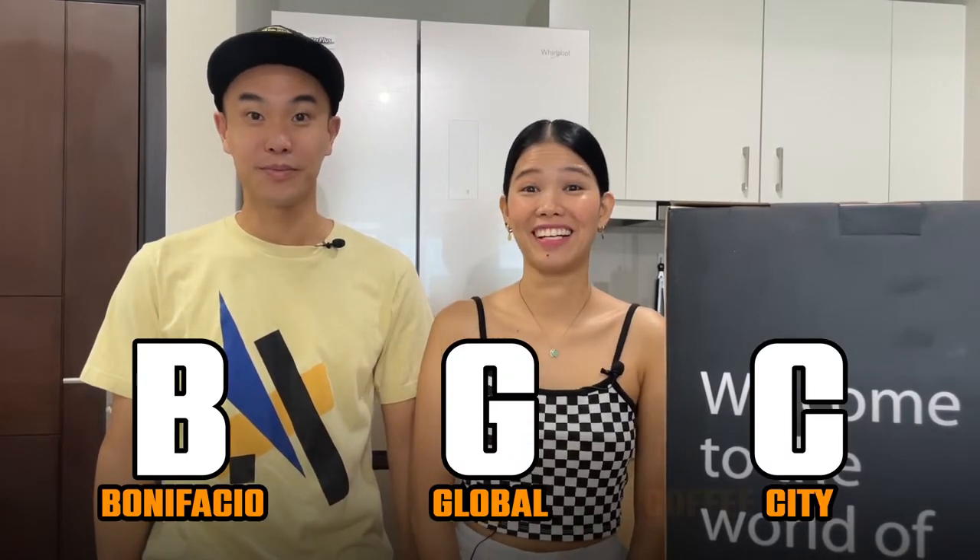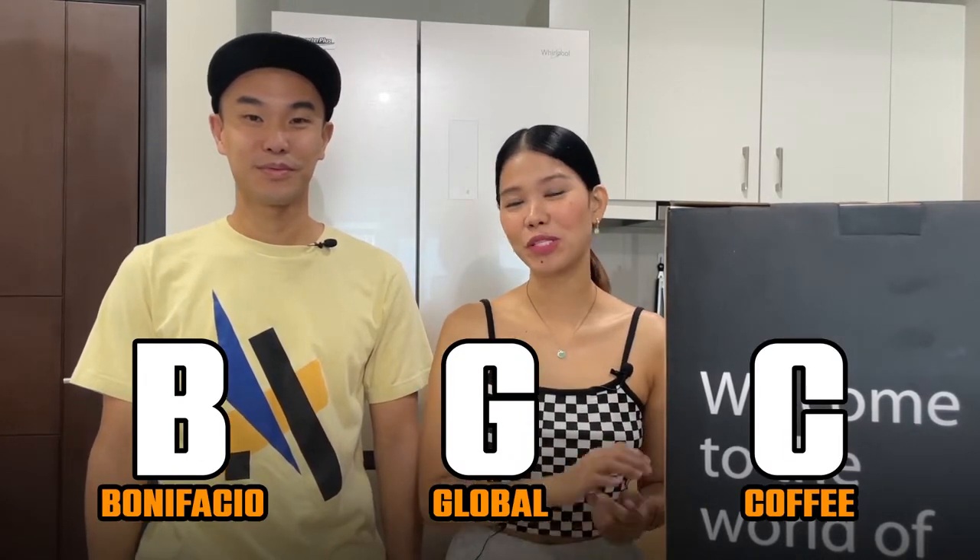Welcome back everyone to VGC Dreams! If you guys have been hanging out in the city lately, you'll probably agree that it's quickly transforming into becoming Bonifacio Global Coffee. Yes, that is correct — with so many coffee shops around. And if you guys are a coffee addict like this one here, you'll probably feel right at home.